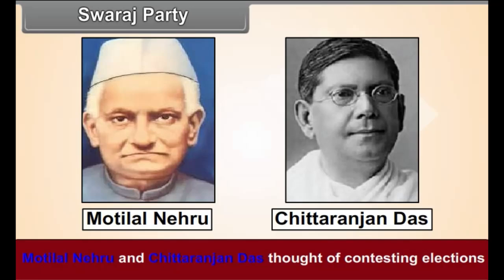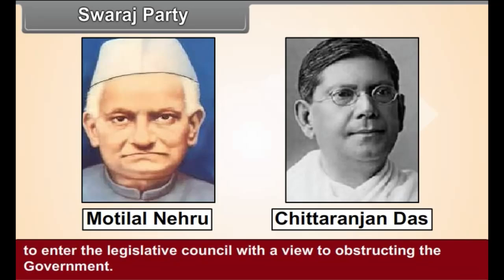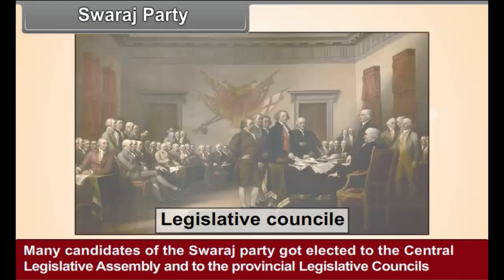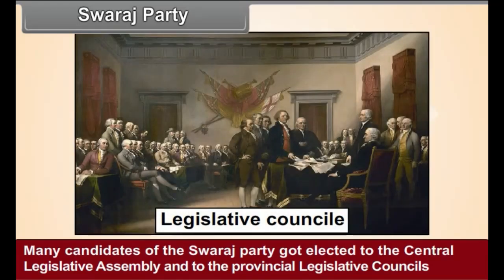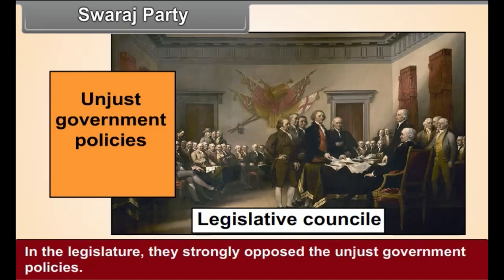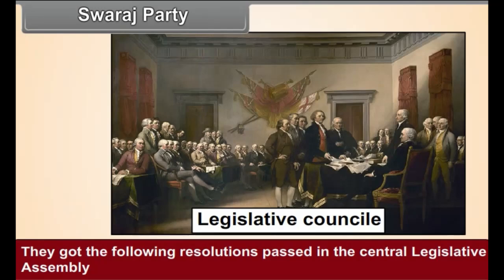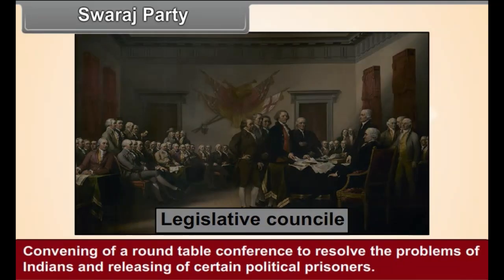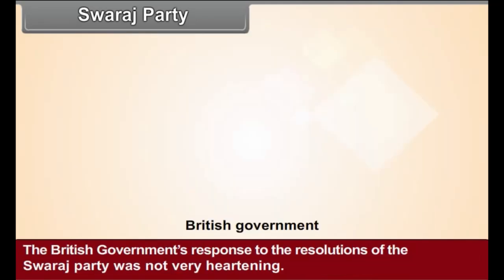Swaraj Party. Motilal Nehru and Chittaranjan Das thought of contesting elections to enter the Legislative Council with a view to obstructing the government. Therefore, in 1922, they formed the Swaraj Party within the Indian National Congress. Many candidates of the Swaraj Party got elected to the Central Legislative Assembly and to the Provincial Legislative Councils in the 1923 elections. In the legislature, they strongly opposed the unjust government policies and got the following resolutions passed: the establishment of a full responsible government for India, convening of a roundtable conference to resolve the problems of Indians, and the releasing of certain political prisoners. However, the British government's response to these resolutions was not very heartening.